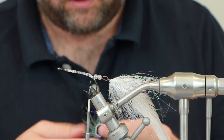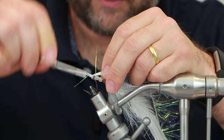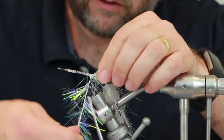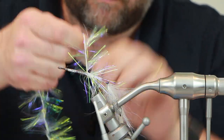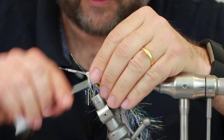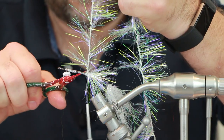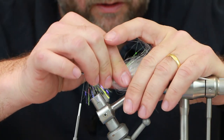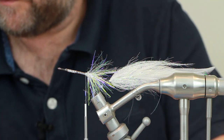Put some glue on that. Next we're going to put some more Predator Wrap — I'll put the name in the description. We don't want to come too far with this; just about a centimetre at most to tidy that end up. Tie that off and take off the excess. Now we need to come in with some more pike skins.